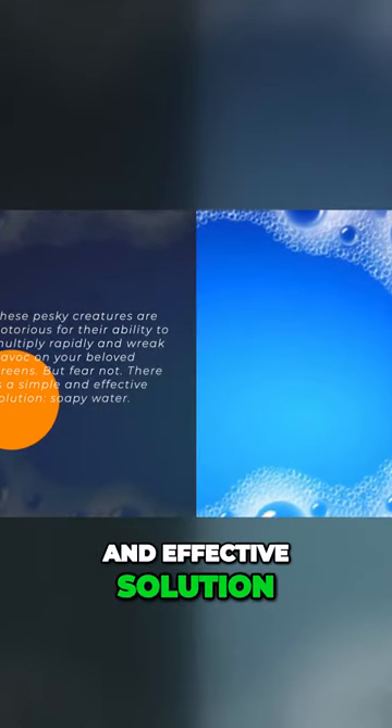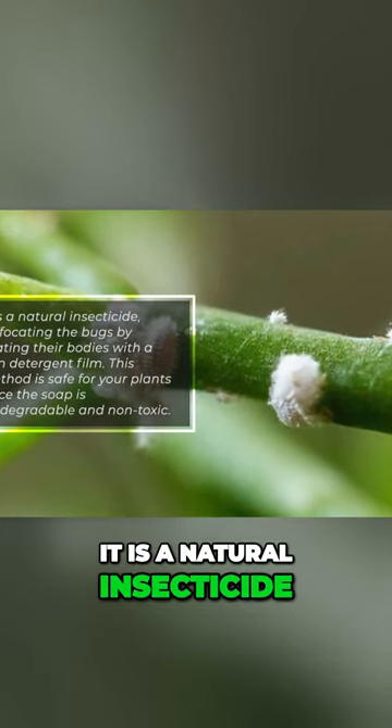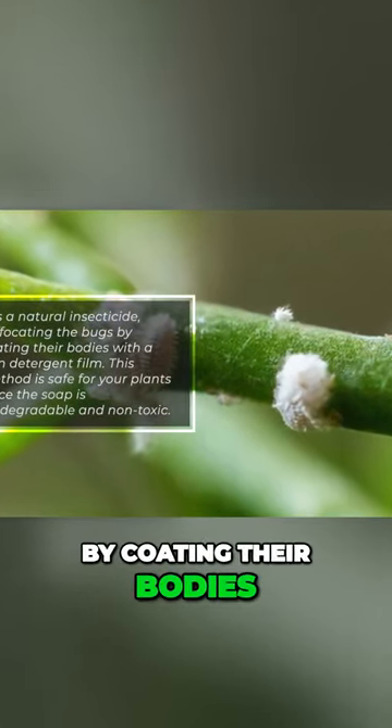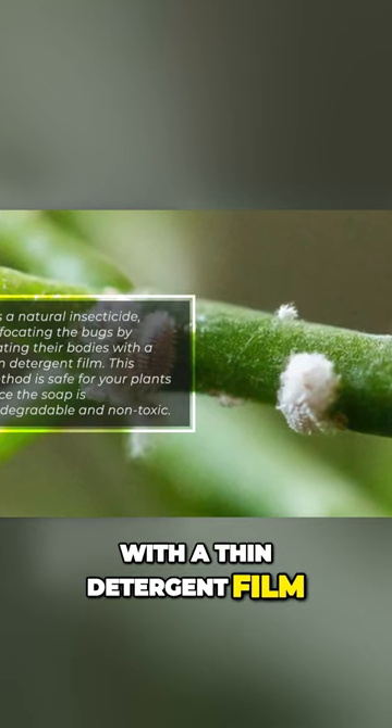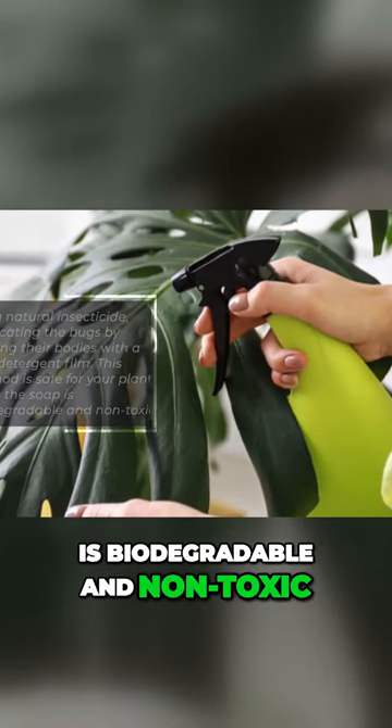There is a simple and effective solution: soapy water. It is a natural insecticide, suffocating the bugs by coating their bodies with a thin detergent film. This method is safe for your plants since the soap is biodegradable and non-toxic.